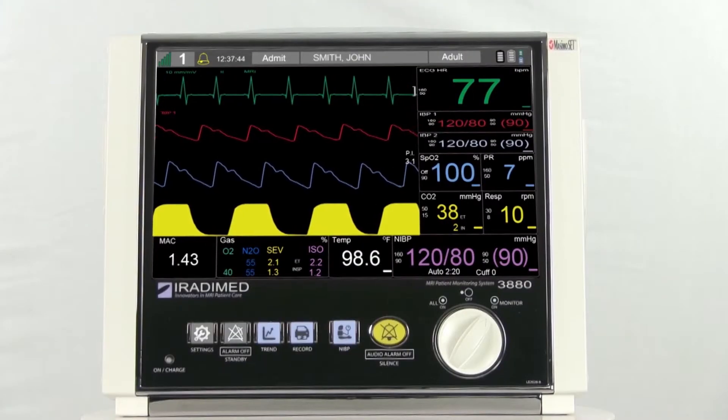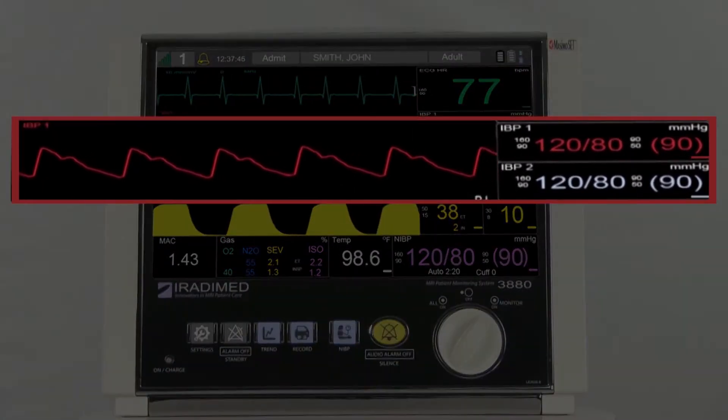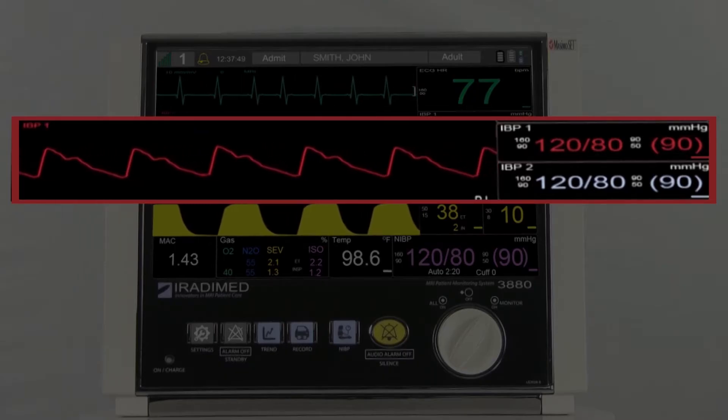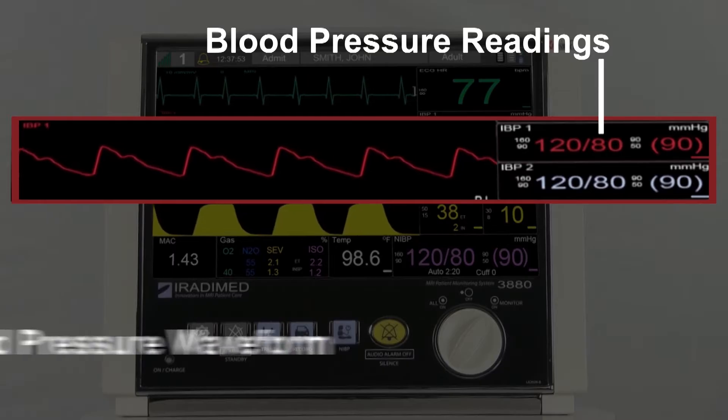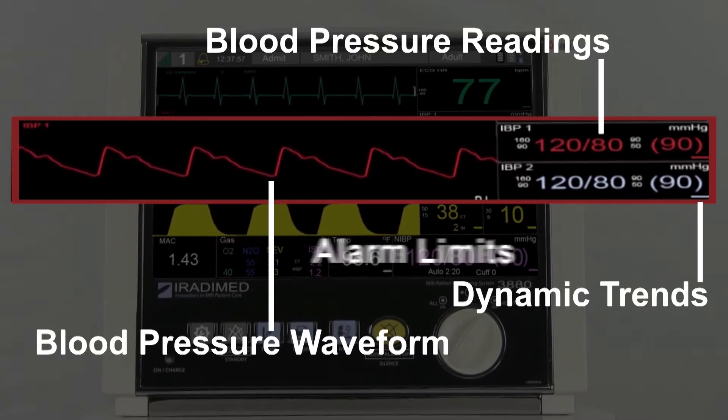The invasive blood pressure readings will be displayed in the various color-coded sections below the ECG section on the patient monitor. Here, the user will see the blood pressure readings, the blood pressure waveform, dynamic trends, and alarm limits.